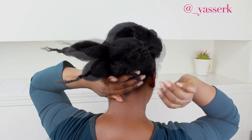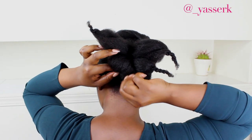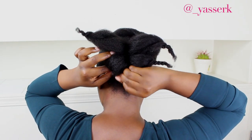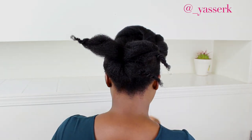You should definitely invest in styling pins if you like doing updos. I know I always say this, but I really prefer them over bobby pins — they're so easy to put in and take out, and they're not expensive, probably just two dollars more than bobby pins. I'll leave a link for them on Amazon. Now I'm just going to roll the little ends and tuck them in.